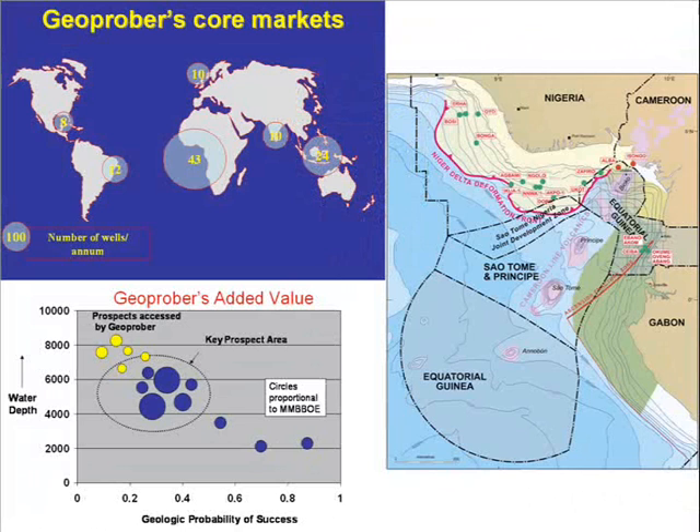The Geoproba system is designed for deep water prospects where the potential reservoirs are at a relatively shallow depth below the mud line — for example in West Africa, Brazil, India and the Far East. As the chart on the lower left shows, with the Geoproba system, exploration budgets can be stretched further and additional prospects drilled in expensive deep water areas.